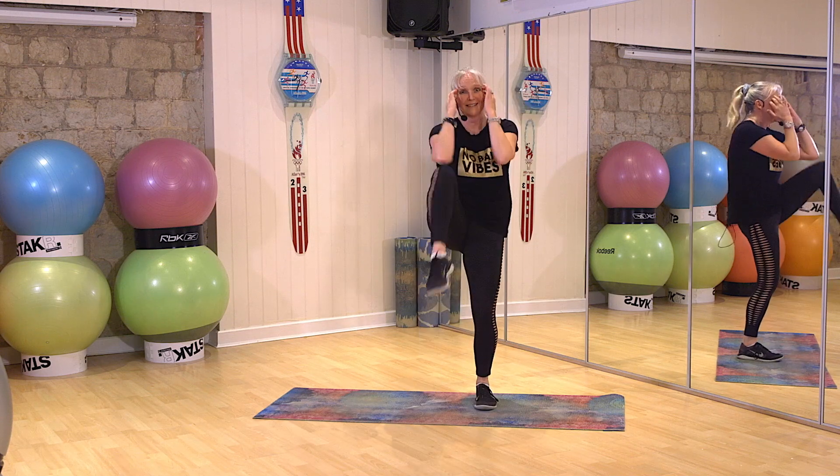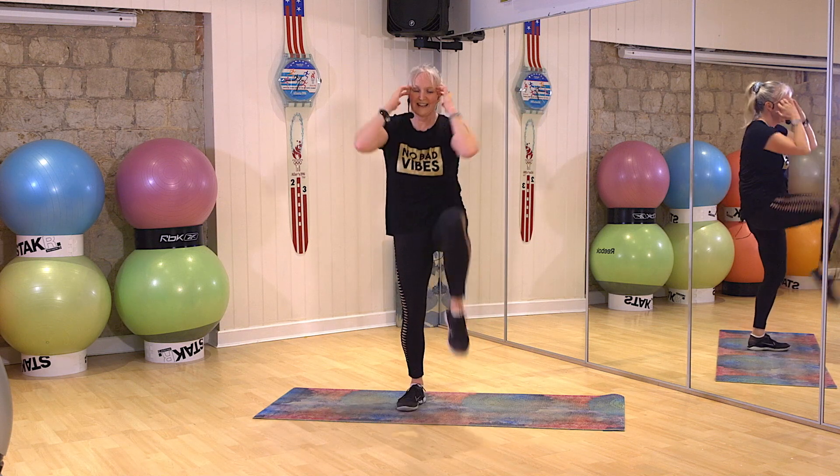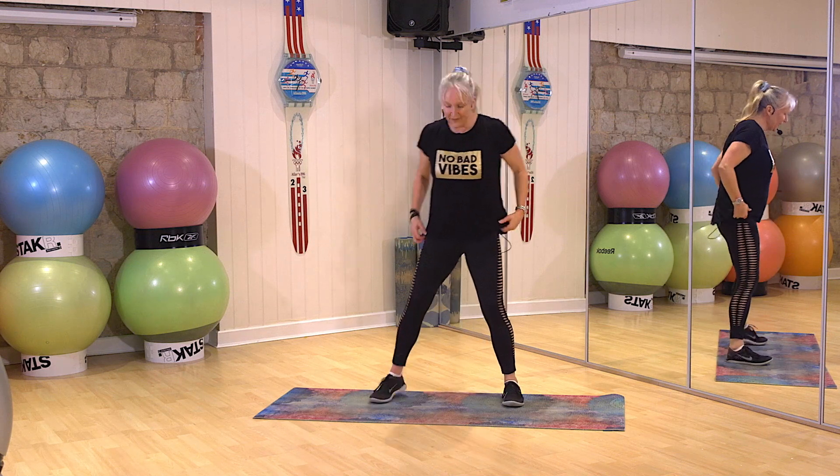Keep it going. Come on. Move, move, move. Move, move. Whoo. Breathe up. All right, take your feet out.